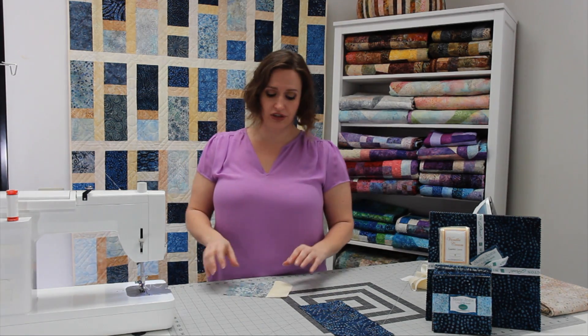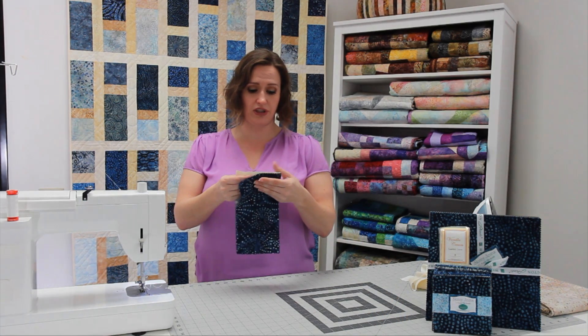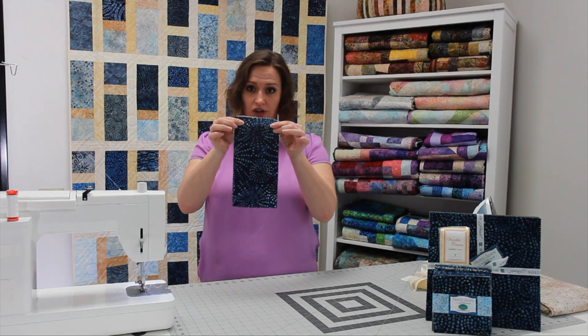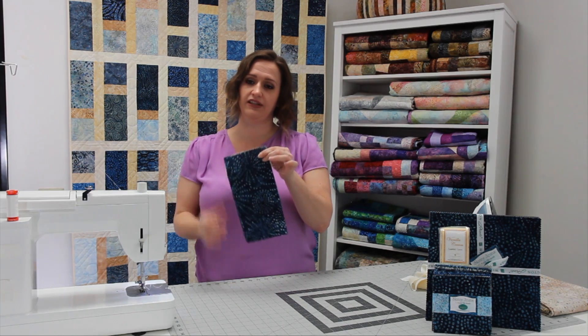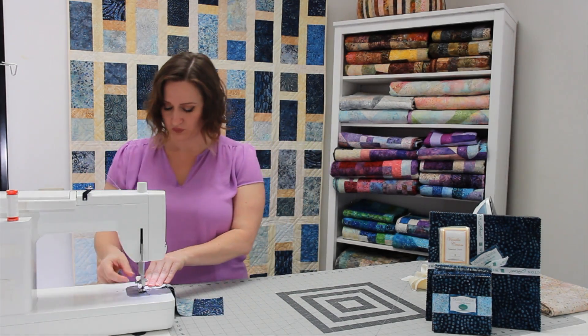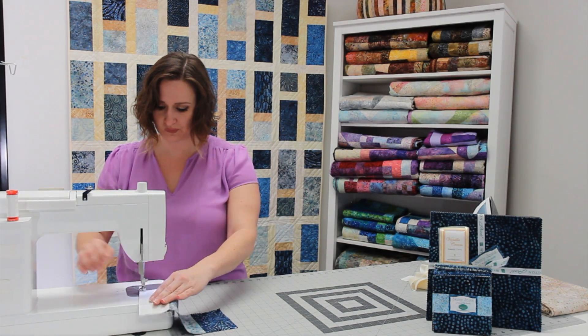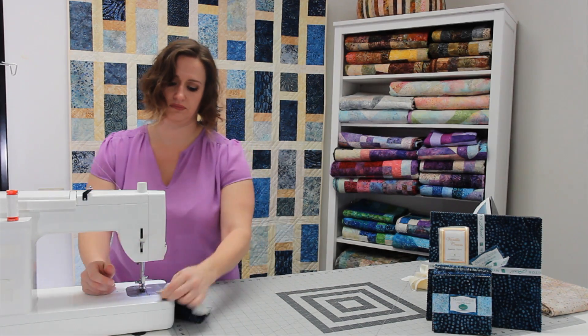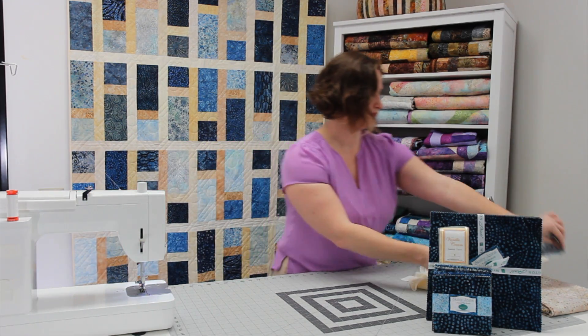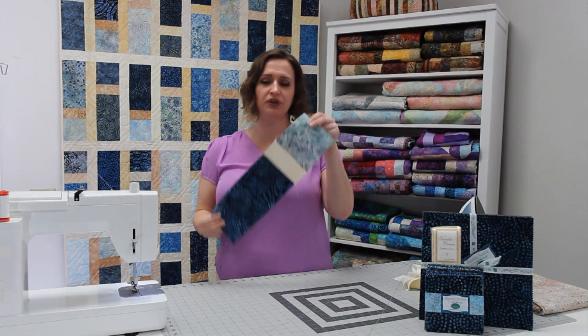Press, and then take the piece you've sewn and line it up with your longer five inch by ten inch piece, and sew those together as well. Press, and that's it — it's super easy, super simple.